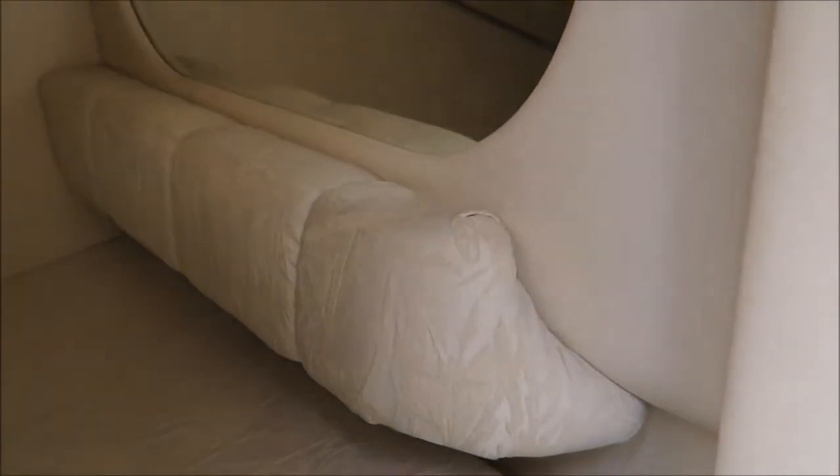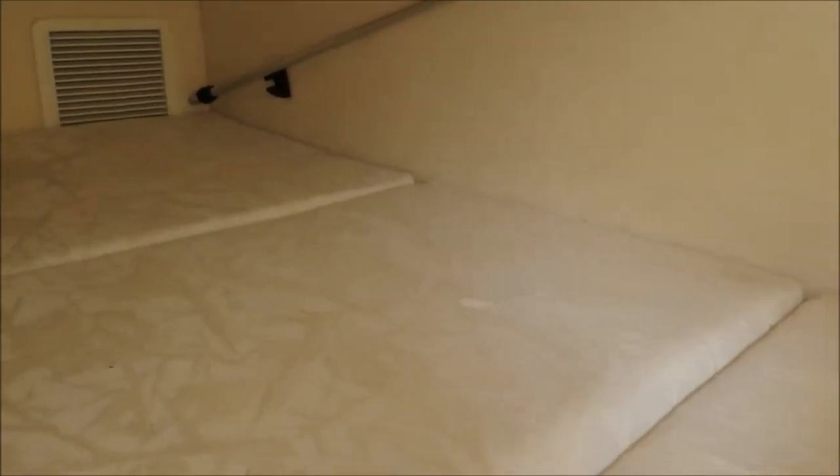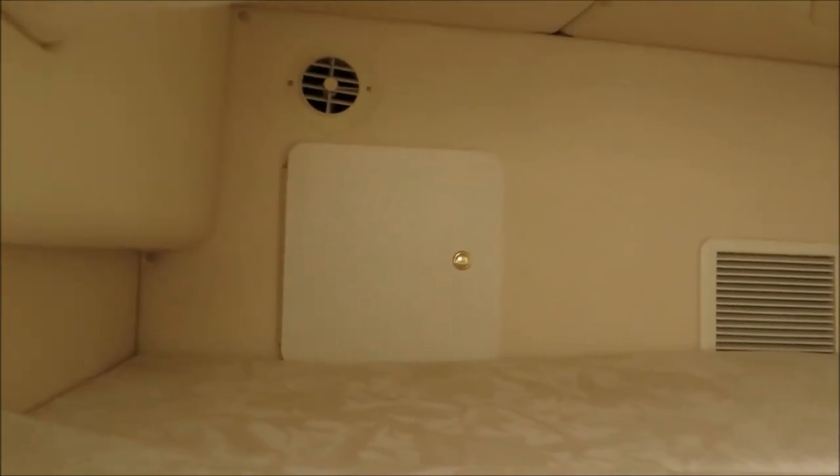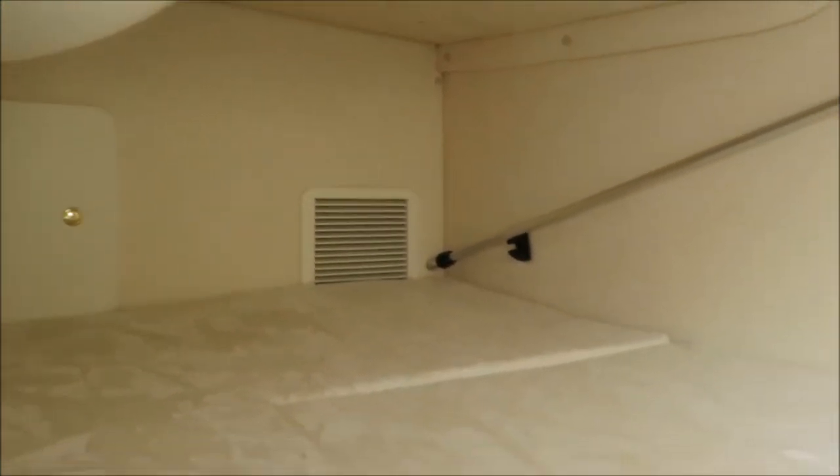The aft cabin is a very generous size because it almost stretches the whole width of the boat. As you can see, we do have an air conditioning vent in here as well to keep you nice and cool on those hot summer days.